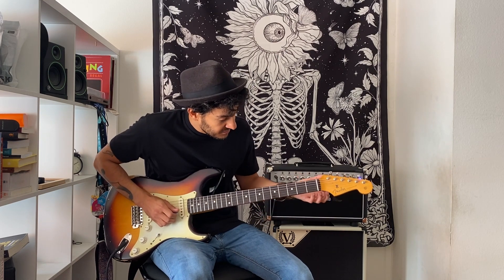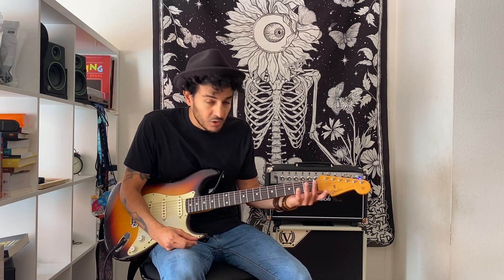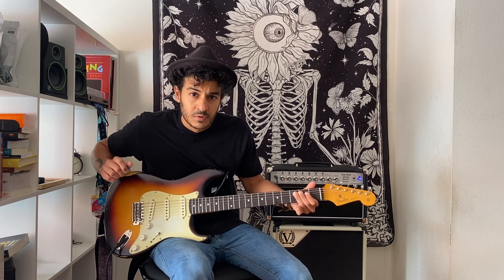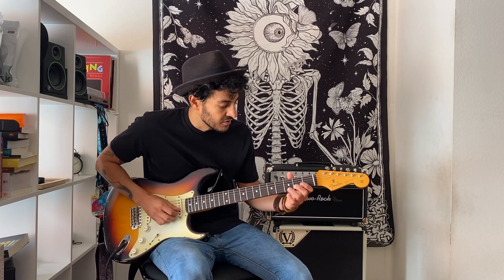Using open strings is really cool, especially when you can add some pull-offs and hammer-ons and all that. So what I'm doing here is minor pentatonic, and I'm adding the sharp four. I'm doing a lot of hammer-ons, pull-offs, and some slides.